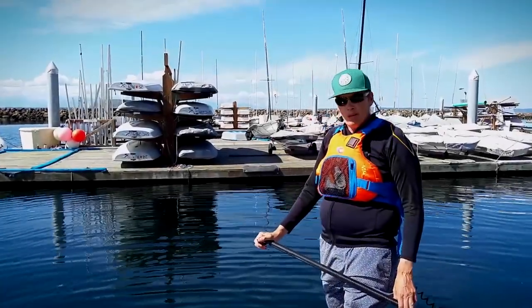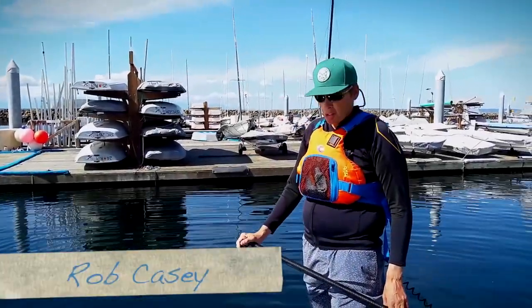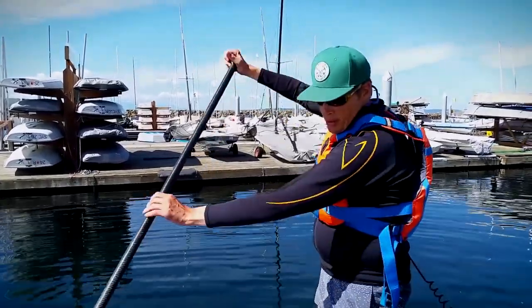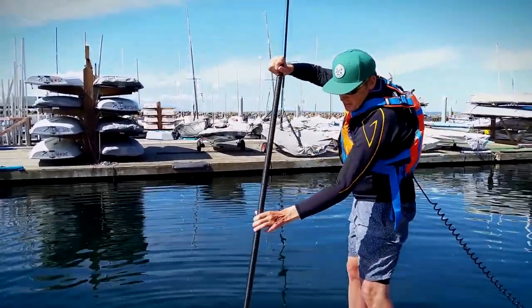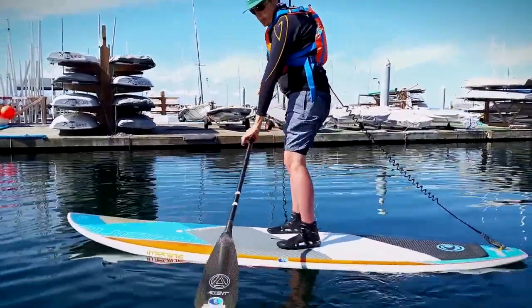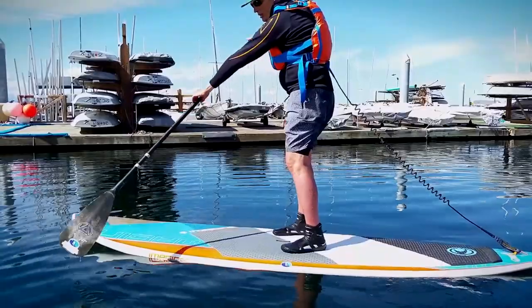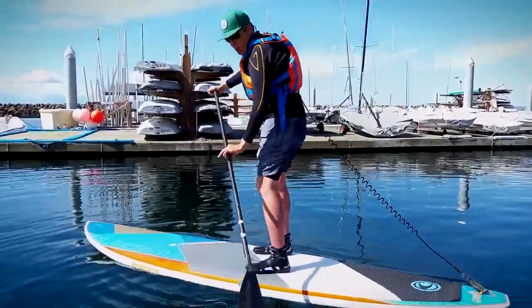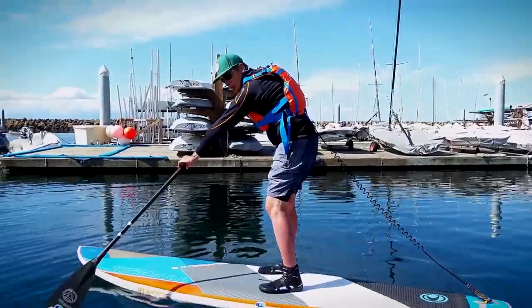A few tips to make your race, particularly in rough water, a lot more stable: when you paddle and you do your feather, instead of taking the blade out of the water and doing right above the surface and across, if you're in really rough water, take it out here and sweep it across the surface. It's called a sweeping brace.